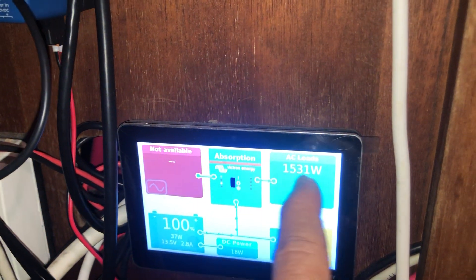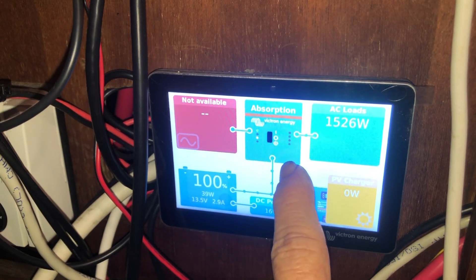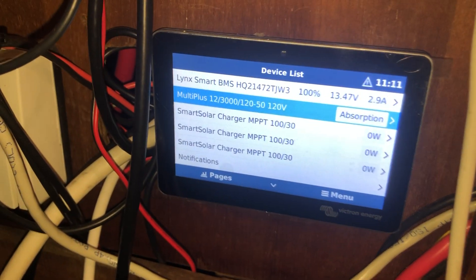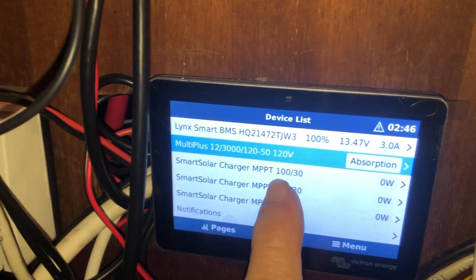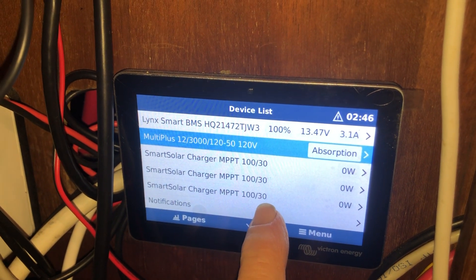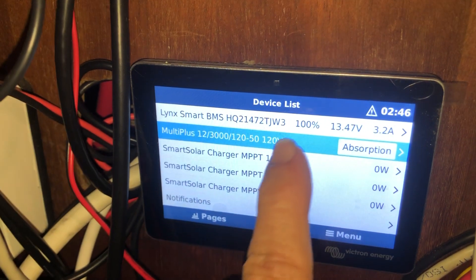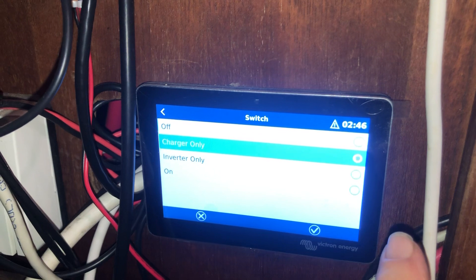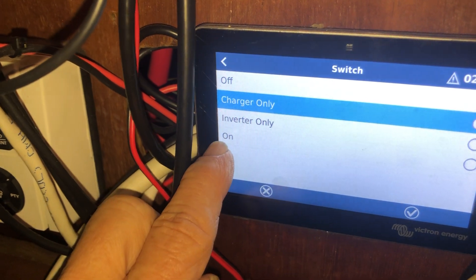If we were inverting, we'd really have to reduce that load. If you touch it and go to the menu, it tells you a lot about the system and I can walk you through things. We can see that the solar panels are doing nothing because it's nighttime.